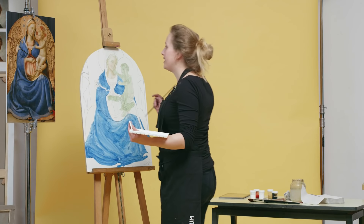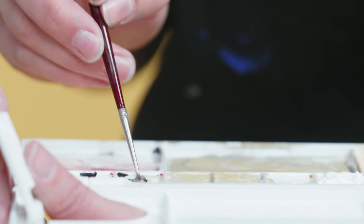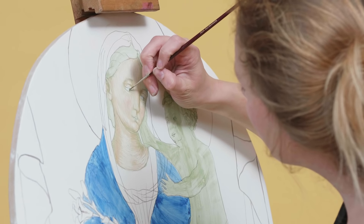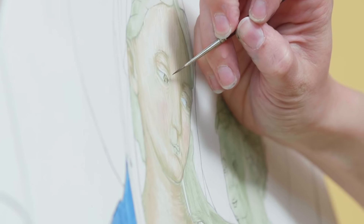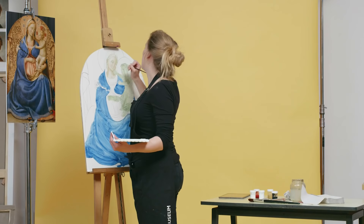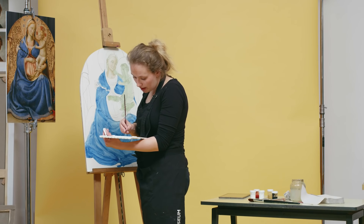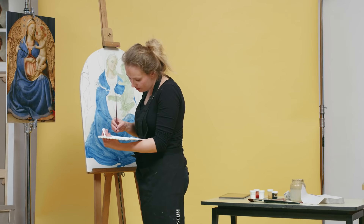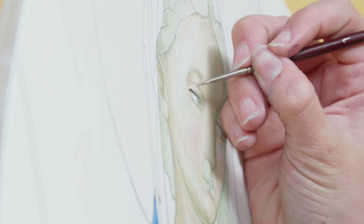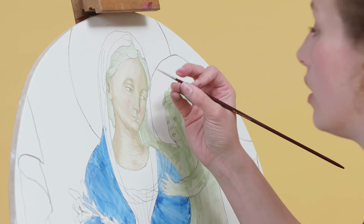Now we're going to accentuate the eyes, because she wears some kind of eyeliner. Taking black and a little bit of ochre, we accentuate her eye and then add the pupil — she really looks at us right now. We're going to do the same thing for the under eyelids, adding a little bit more ochre. There's a little highlight here that continues to the eyelids. Now I'm continuing with her lips with a pink.